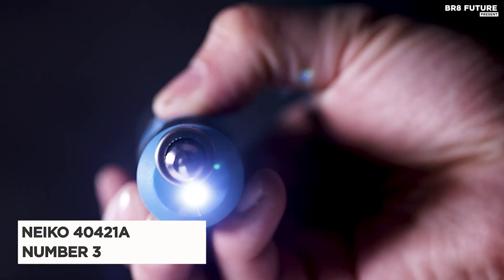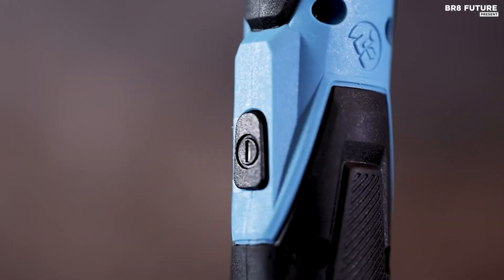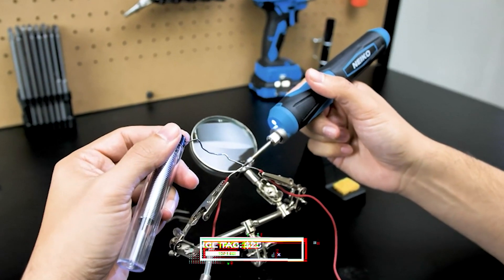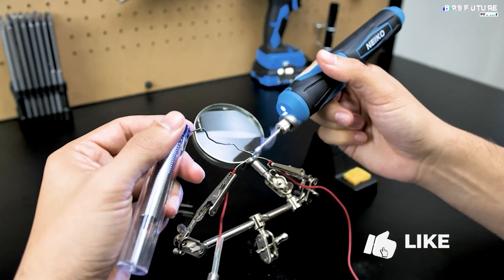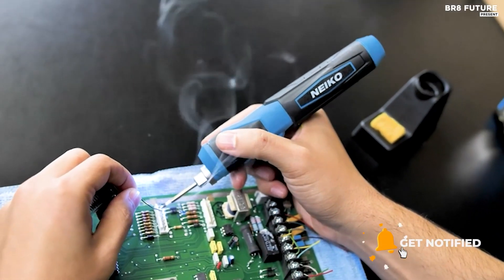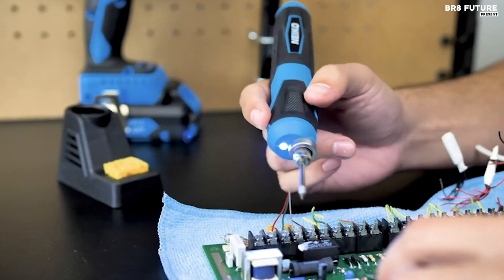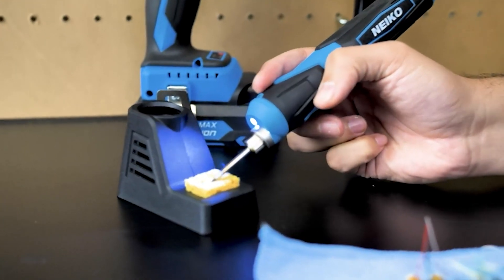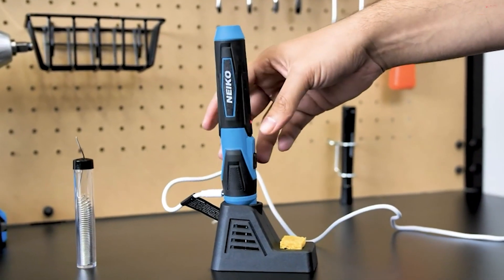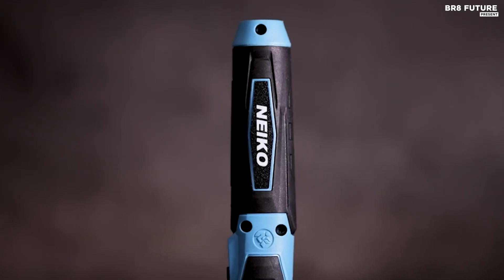The NACO 404-21A Wireless Soldering Kit is a cordless option for hobbyists and professionals alike, priced at an affordable $25 US dollars. This soldering iron is ideal for those who need portability and flexibility, thanks to its lightweight, ergonomic design and lack of a cord. It boasts a quick heat-up time of just 12 seconds and a long battery life of two hours. The NACO kit is versatile and can be used for various applications including soldering circuit boards, repairing electronics, crafting jewelry, and even completing plumbing projects.